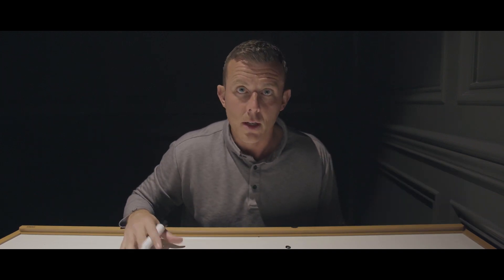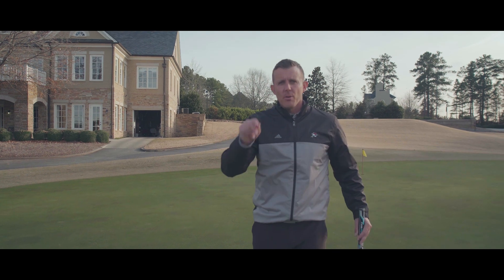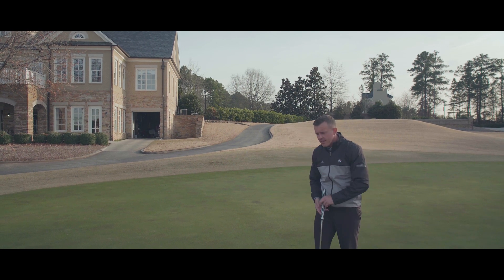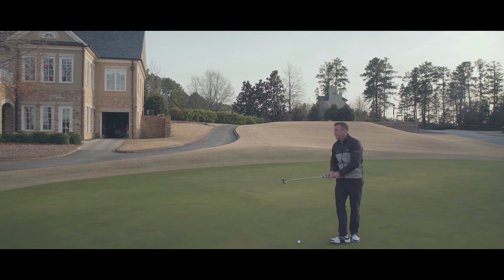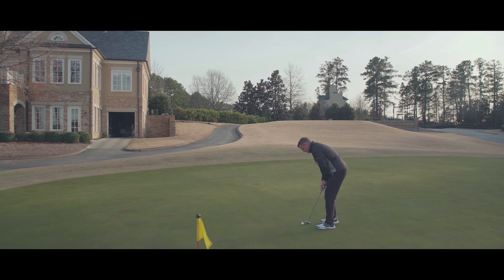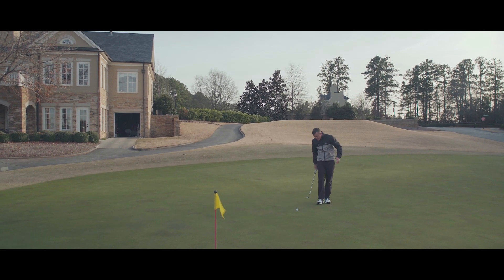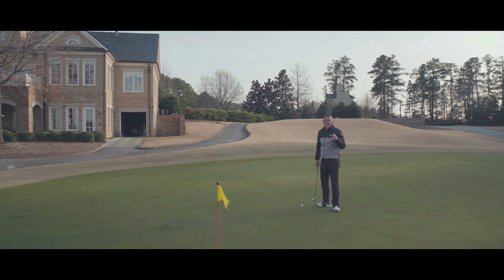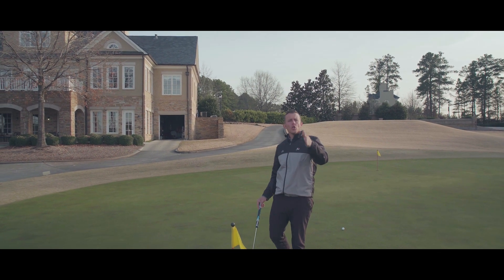Let's get out to the putting green and work on step number three — quiet eye. Remember what I said inside: professionals' eyes almost burn a laser line down to the hole, while the amateur's eyes are all over the place. What you'll see with a pro is very precise and deliberate eye movements. We're going to train that.